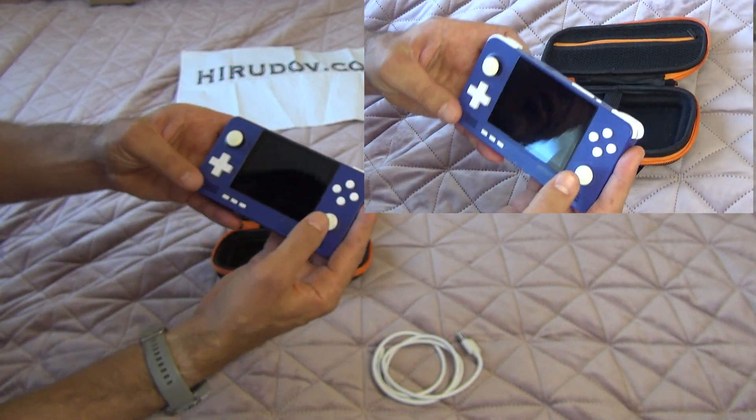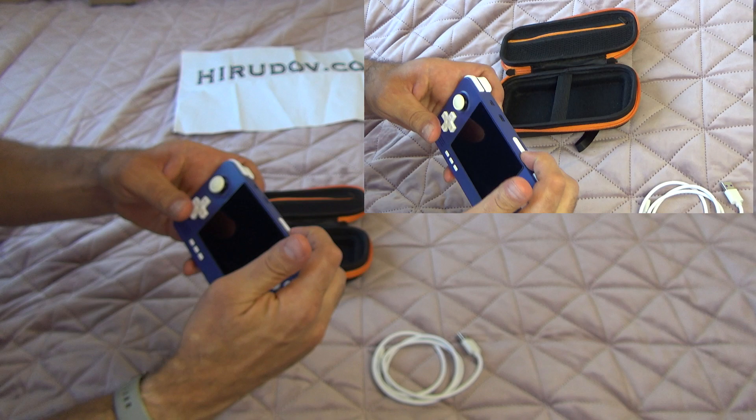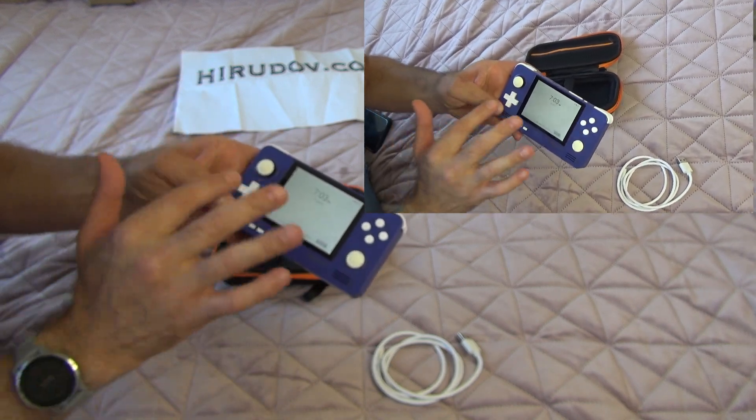It has two analog sticks. This one is a slider — it doesn't click. Neither of them clicks, but they're fair enough. The D-pad, which is most important, is very, very responsive. The directions are very, very nice.